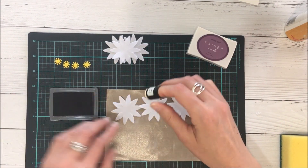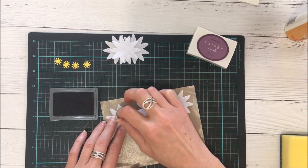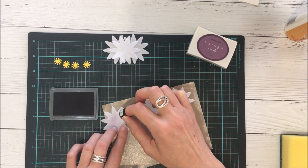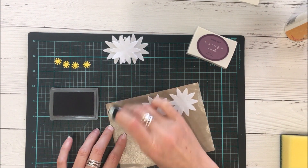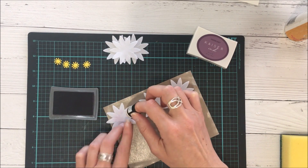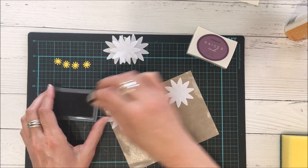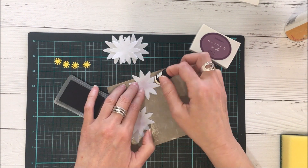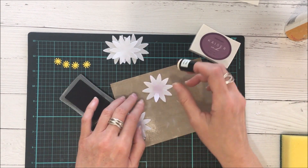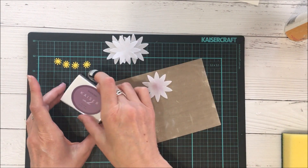To create the African daisy, I'm just inking up the centers. The ink pad I'm using is by Kaiser Craft — it's the plum ink pad — and I'm applying this using an ink dauber. I'm inking the front and the back of all three of the petals that way, so I've got really good coverage.